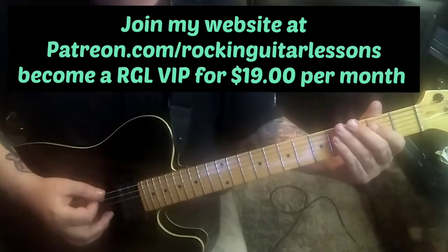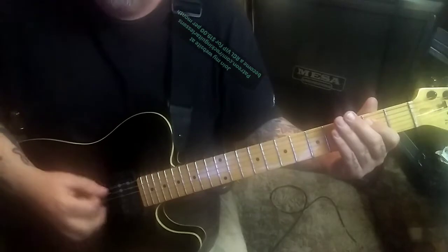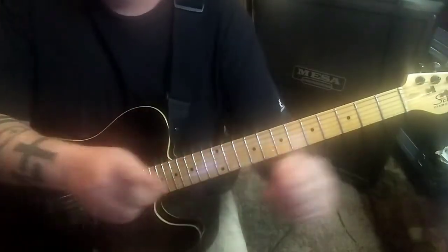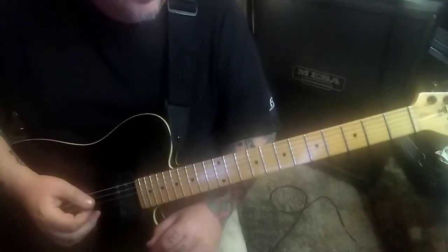Those are eighth notes by the way: one and two and three and four and, one and two and three and four and. Each time you count to eight you've done a measure. Section 1D is at a minute nine.